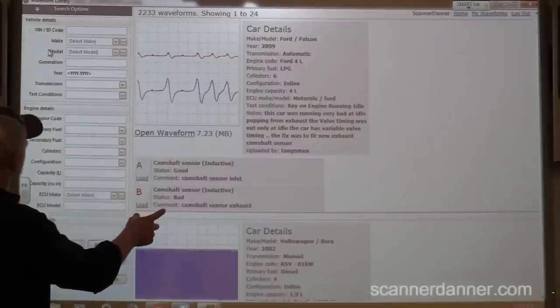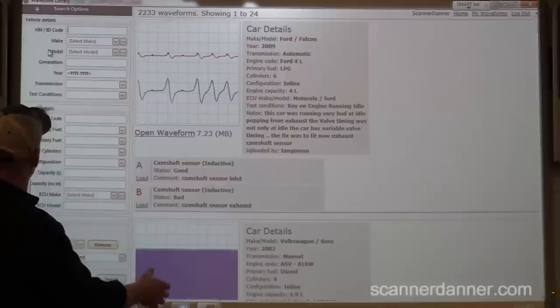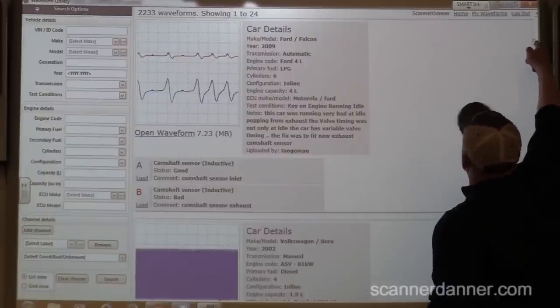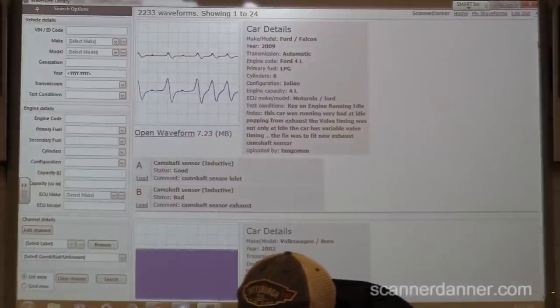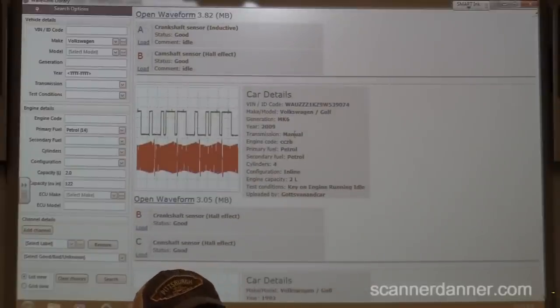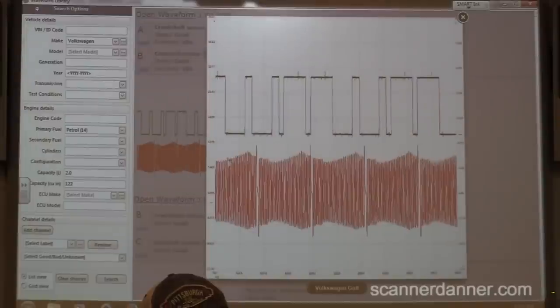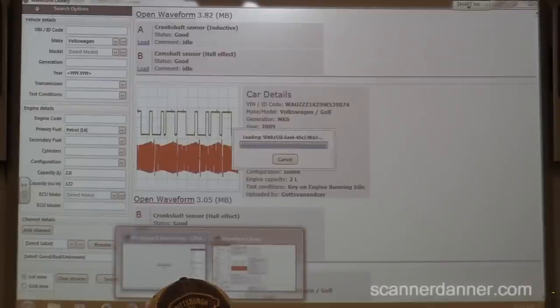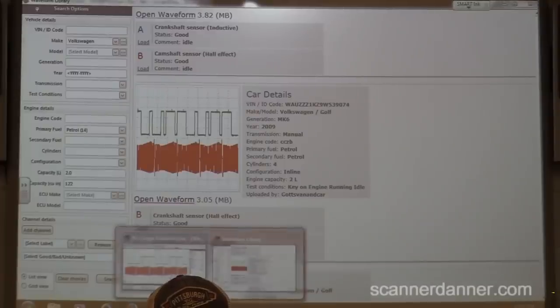I did a search already. One of 24. Here's the one I want to use - this is a 2009 2-liter. Ours is a 2006. The nice thing about this, when I open this waveform - and this is what's unique about the Pico website - it actually opens the waveform in my scope. So if I go back to my scope now, I should have that waveform loaded. Now you see why I saved that picture.